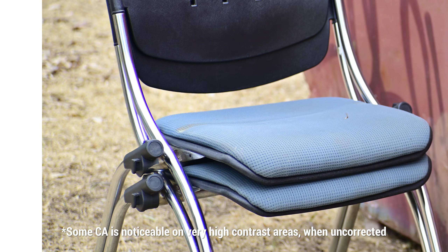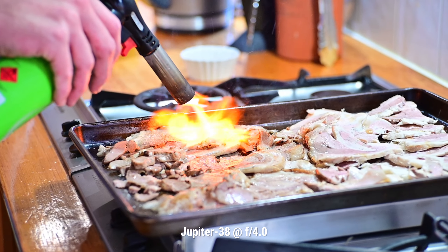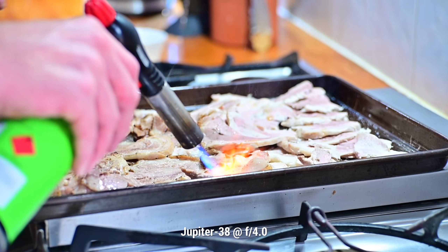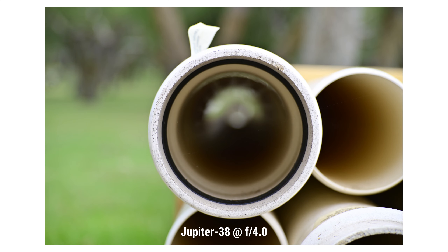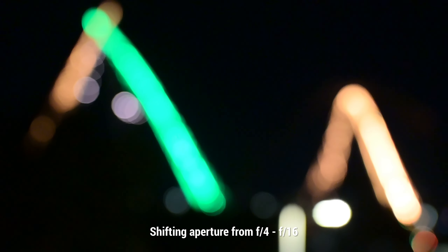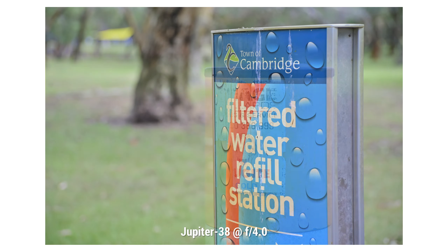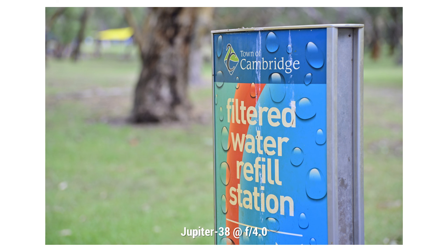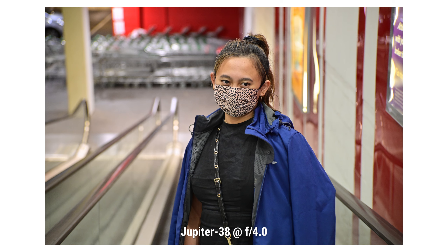Very well corrected for that. It really does not have too many negative characteristics to it, aside from the relatively high minimum focusing distance of one meter. When it comes to bokeh, if you can get a little bit of separation between your foreground and your background, you are going to be rewarded with the Jupiter 38. The bokeh it produces is really in my top five of all Soviet lenses, of all lenses that I own. It is plasticky, it separates the background so nicely. It's very, very circular thanks to those 12 aperture blades. The colors that come out of the Jupiter 38 are perfectly modern for a lens produced in the early 1990s — very impressive and maybe a touch to the warm side, but nothing egregious or bad at all.